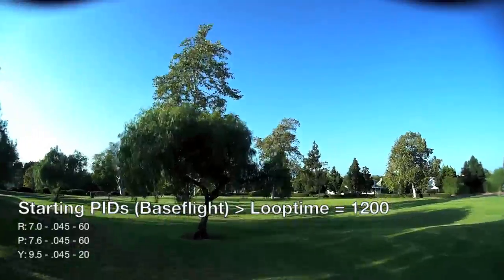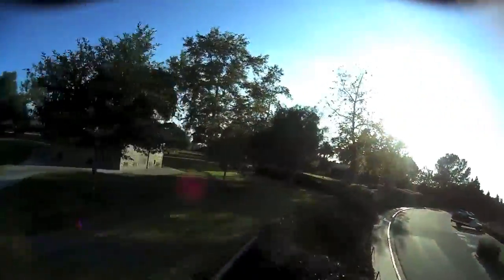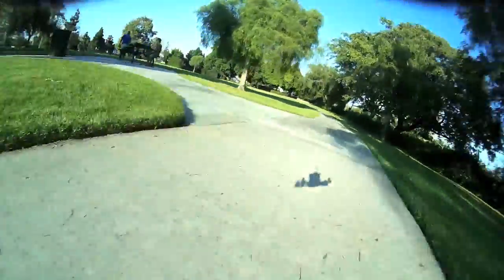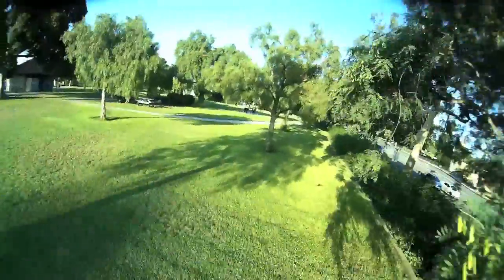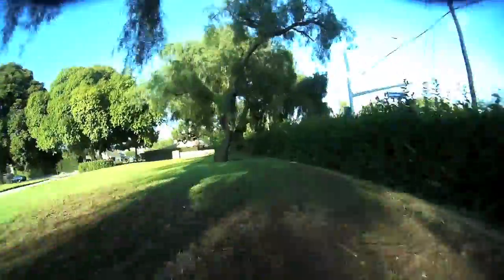Starting PIDs, as you can see, they're actually pretty high. The reason is because when I first start doing this, it's usually on the bench and I'm actually hand tuning — holding it in my hand and basically raising the PIDs as high as I can right before it starts doing some oscillations in the hover. Then I'll take it out into the field and basically start working my way down. So you can see it's a bit of a bumpy ride. There's quite a bit of oscillation depending on the maneuver or if I hit a gust of wind, and I can actually feel and see this in my video goggles. So on the next opportunity I'm going to turn it down, which is now.